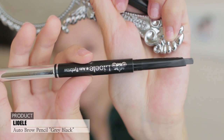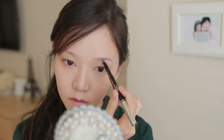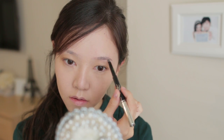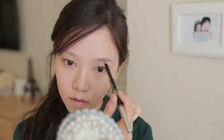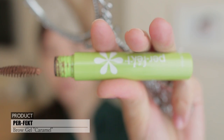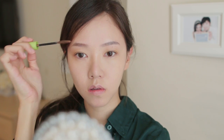Using a brow pencil, I'm going to fill in my brows. I'm using a color that's very similar to my natural brow color. Now she has brown eyebrows, so I'm lining the color by using this brow gel.